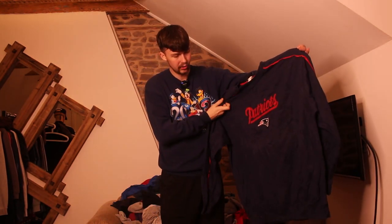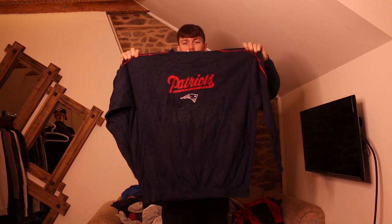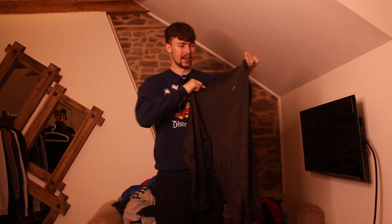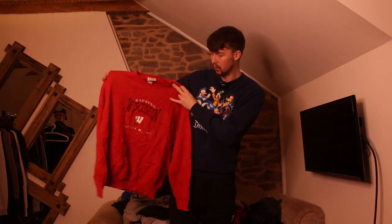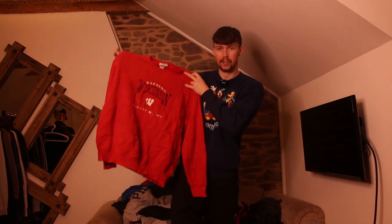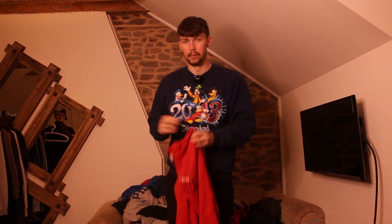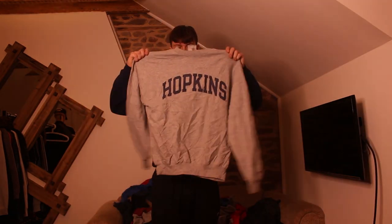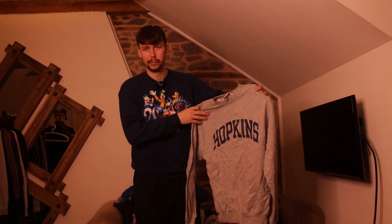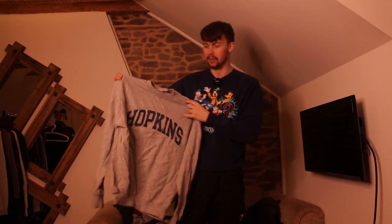Embroidered NFL Patriots one with iron marks just under the embroidery — and it's a 3XL, huge. Then a really thin Adidas t-shirt, also 3XL. Another nice Lee, fully embroidered Wisconsin Badgers, Madison — nice piece. Hopkins — Hopkins do great pieces, though this might fit much bigger than a medium, really long. Straight after that, another nice medium — Stanford University.